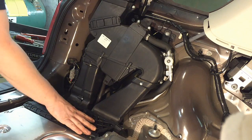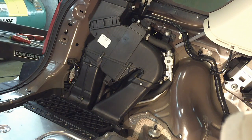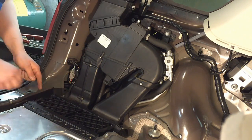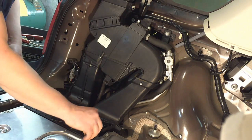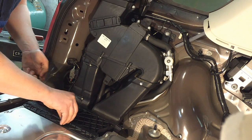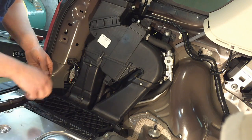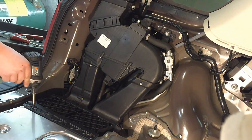This last duct piece falls right into place and shouldn't need any adjustment. Push the scrivet in to secure it, then start the bolts by hand — they're all the same type — and tighten them down.